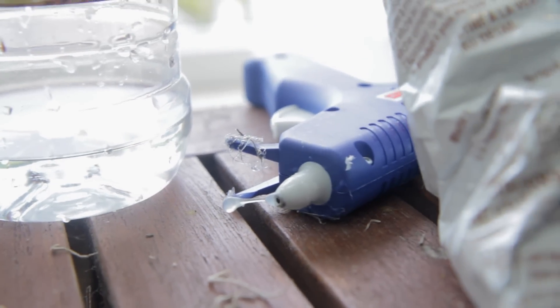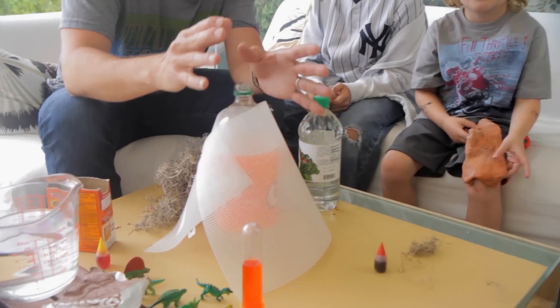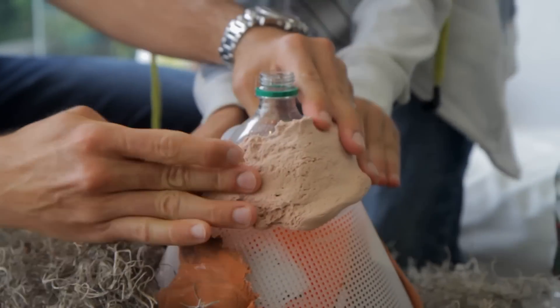We also have our handy glue gun here today to help out. If you want, it makes it much easier to actually glue your bottle down when you're starting the process, and it'll make it easier when the kids are applying the modeling clay for the volcano.